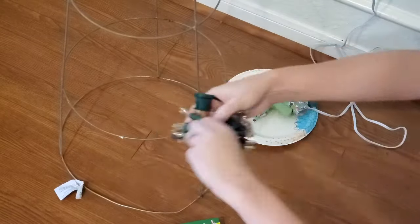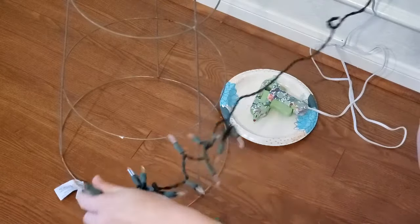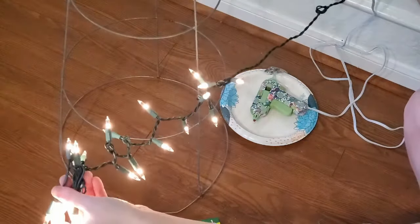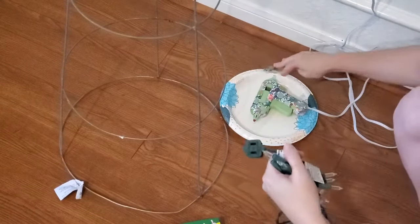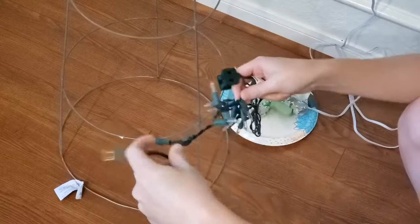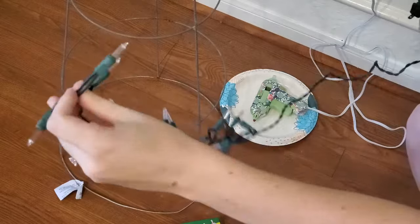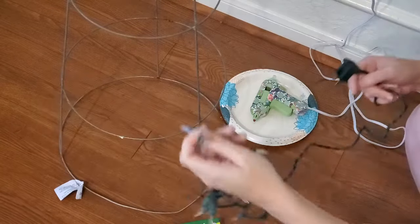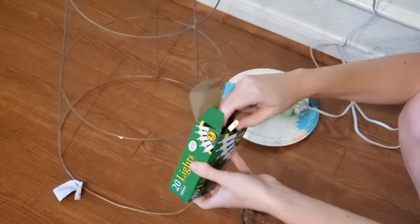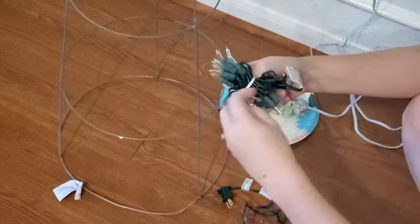This is where I ran into my first real problem. After testing that the lights worked — you don't want to be shortchanged by the dollar store — I realized there's only a plug on one end of the strand, which foiled my plan of stringing the two strands together to create one longer strand. So I had to do some quick thinking and rework my plan for attaching the lights inside the ghost.